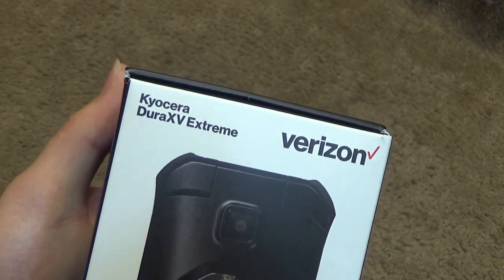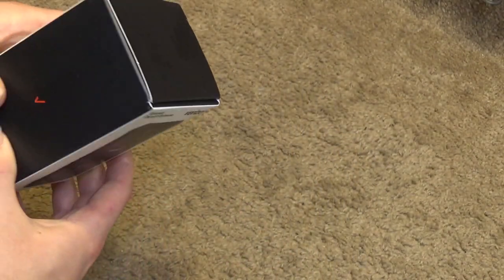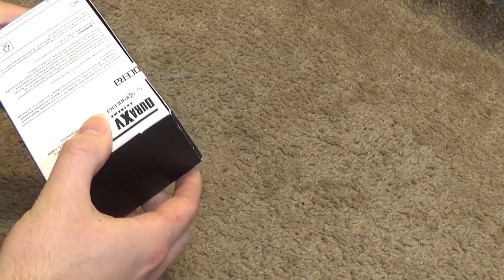The Kyocera DuraXE Xtreme. So let's open this up and see what we have inside.